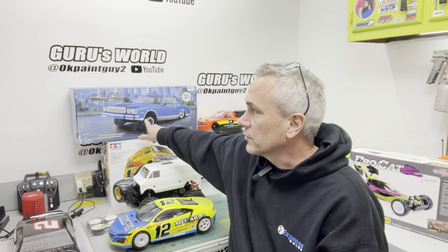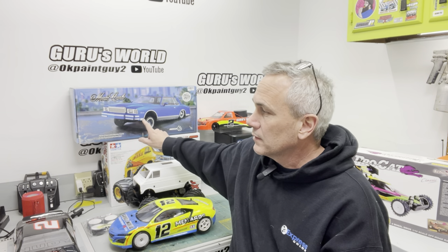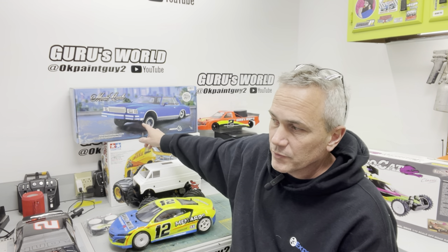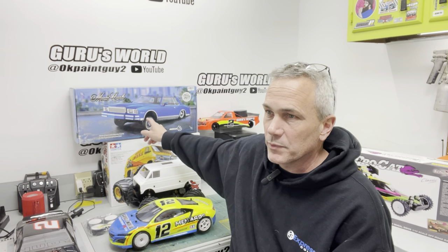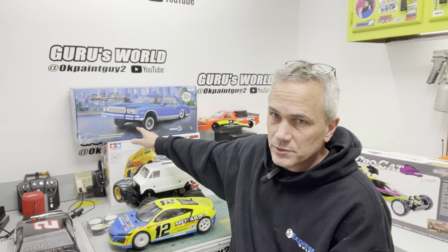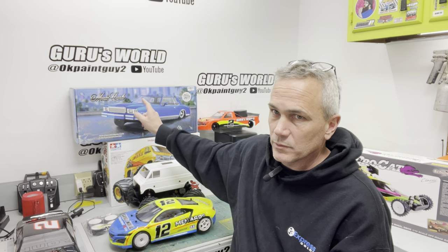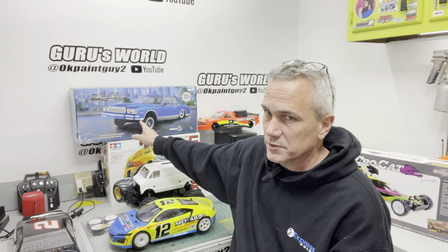Welcome back to the channel, welcome back to the studio. Tonight we got a couple of channel updates. This one here is going to be Joseph's mini truck — we're going to try to get that done for Mini Nats. We were hoping to have it done for the show this weekend on the 30th, but we started a little bit behind. He's already changed the wheels out and I've got the body, so now he's got to make it fit.